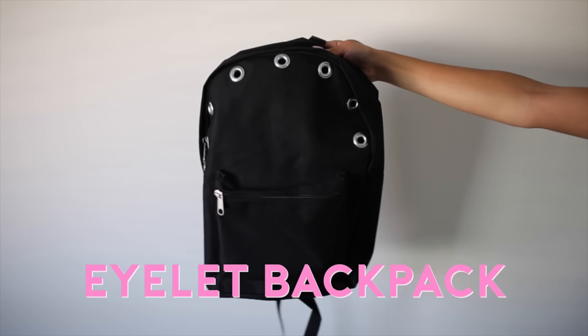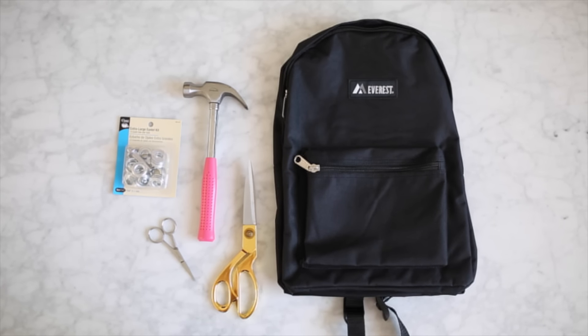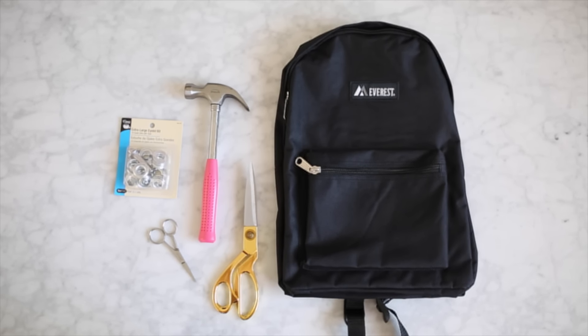For the first backpack we're going to be making this super cute eyelet backpack. For this you are going to need a backpack, some scissors, a hammer, and lastly an eyelet kit.